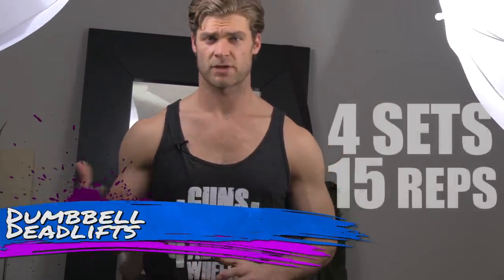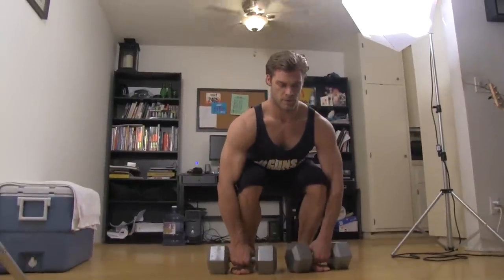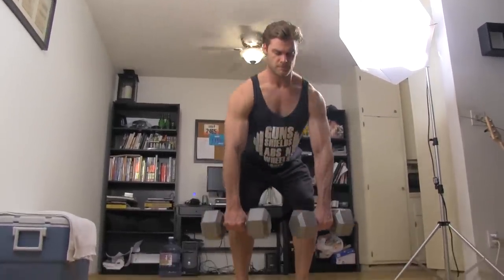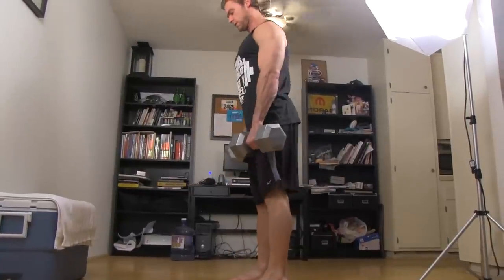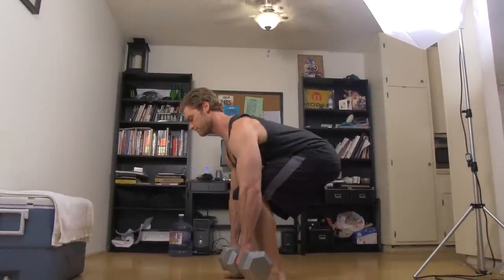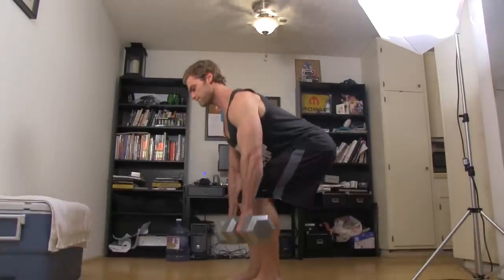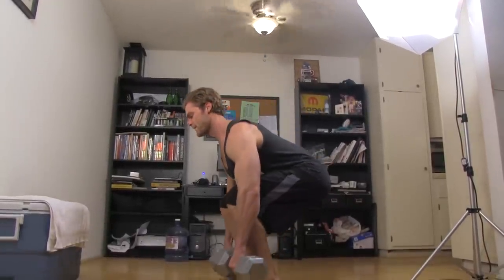Dumbbell deadlift — does it work legs, does it work back? Well, it's a combination of both, but in this case we're using it for back development. Step about shoulder width in your stance, feet right in line with the dumbbells. Get a nice overhand grip, keep that back nice and flat with shoulders back, get into more of a hinge position, and push up through the hips with hamstrings nice and tight. Extend the hips forward, get a nice squeeze, keeping that back contracted throughout the whole motion, and slowly let it down to the bottom.